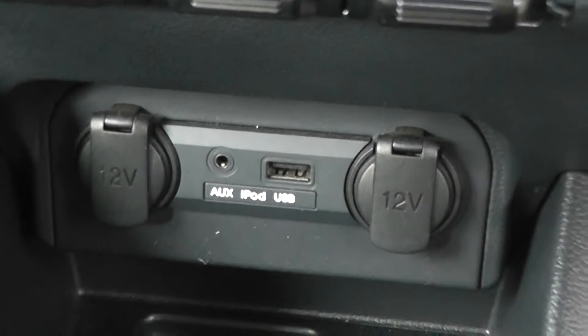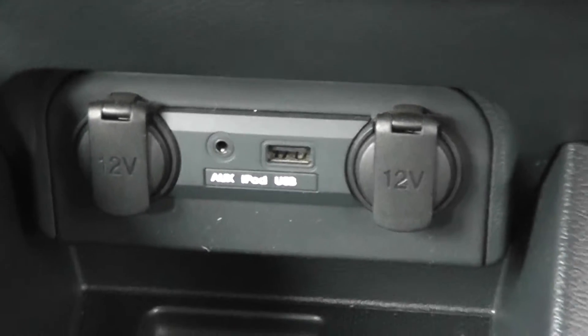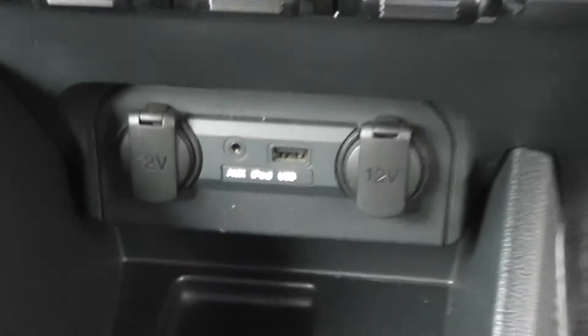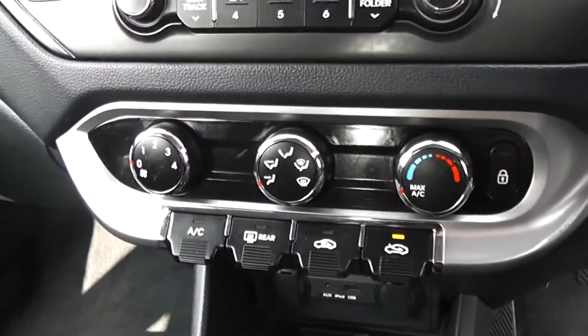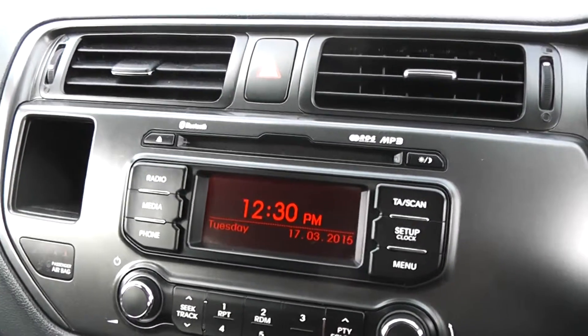There are two 12-volt sockets in the front — great for charging phones, iPods, or sat-nav systems. In the centre there's an auxiliary input and USB port for iPods so you can listen to your own music. Just above, there's air conditioning and heating with a four-speed fan, and a CD player and radio with digital screen in the centre.